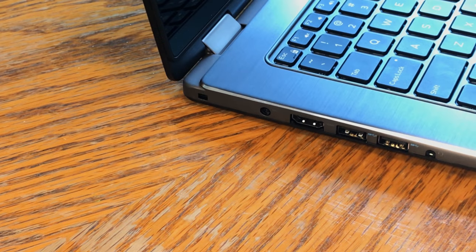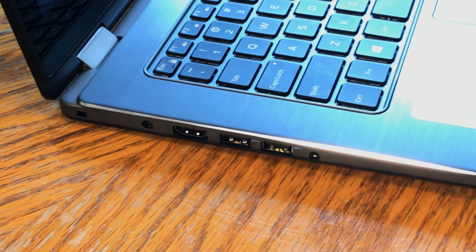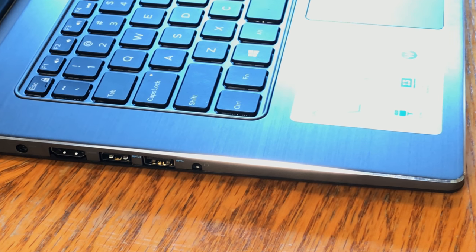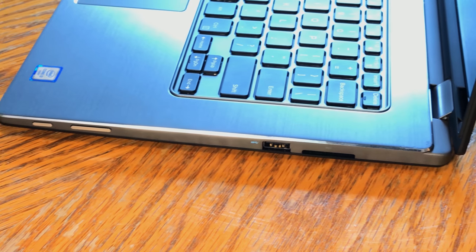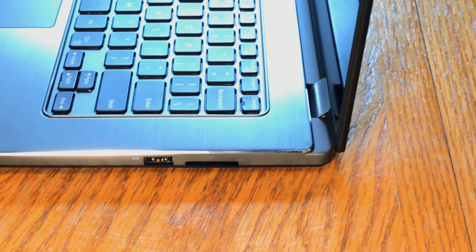For I/O, on the left side we get a Kensington lock, 3.5mm audio jack, HDMI out, two USB 3 ports, and the charging port as well. On the right side we get power and volume buttons, as well as an additional USB 3.0 port and an SD card reader, which is really nice to see on an entry-level laptop.